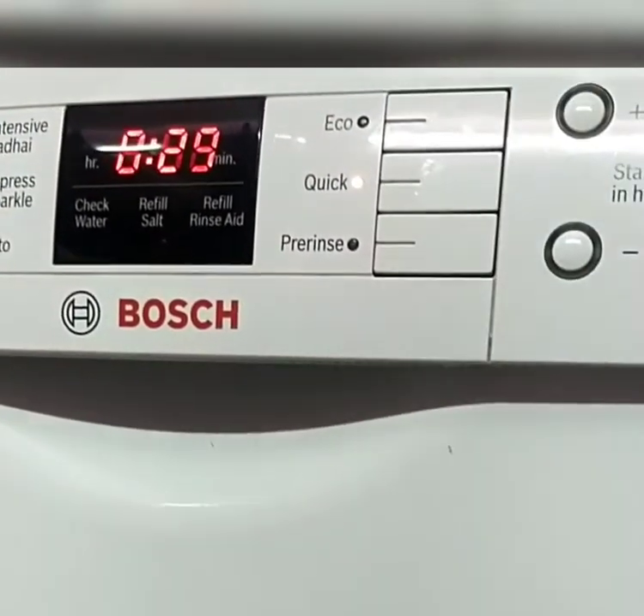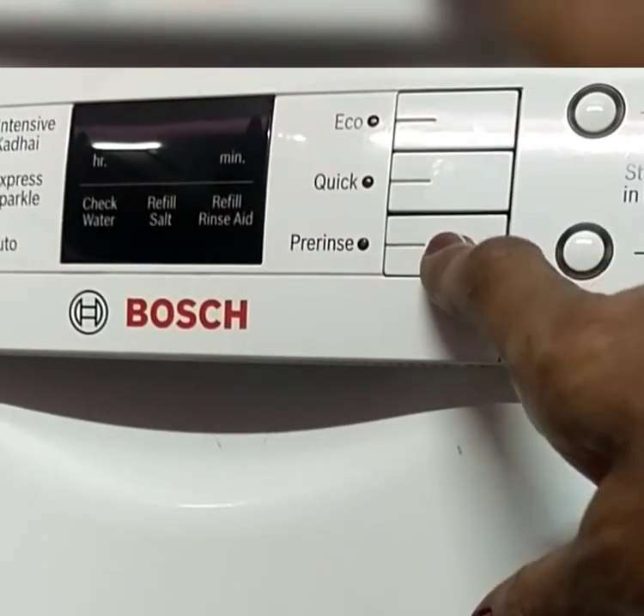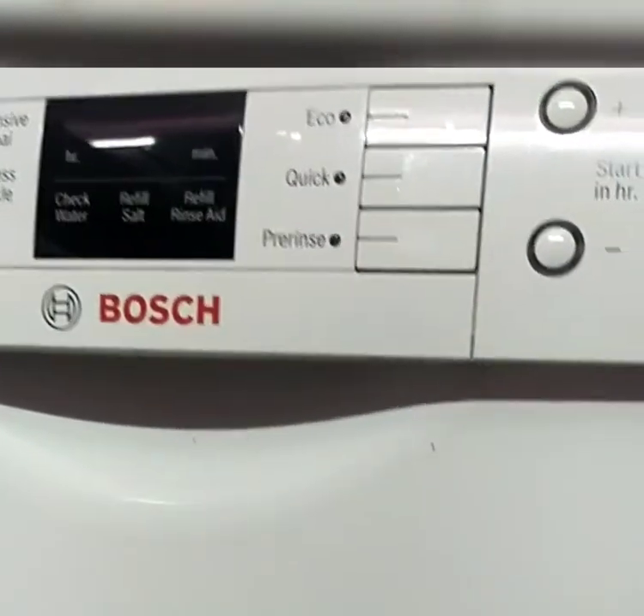The quick option gives best results in only 29 minutes. The pre-rinse option will add bonus cleaning to greasy pots.